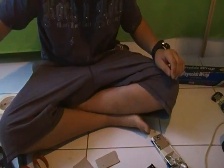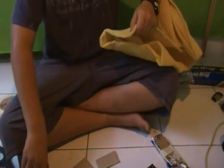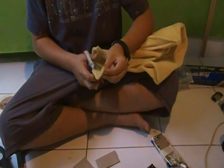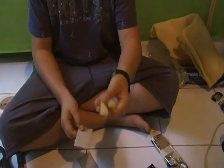Once you have your two squares of cardboard, you need to get some compressible foam and cut two strips. This will be for the pressure pads, two strips.